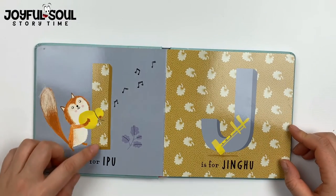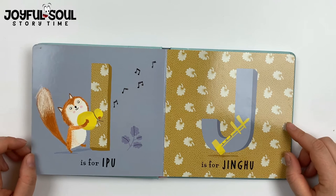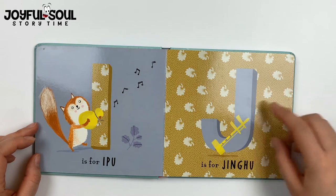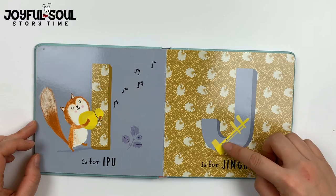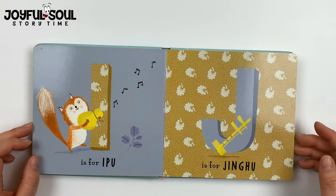I is for ipu. J is for jinghu. This is an instrument where there's a string, and it's kind of like a violin where you play against the strings and it makes a beautiful sound.